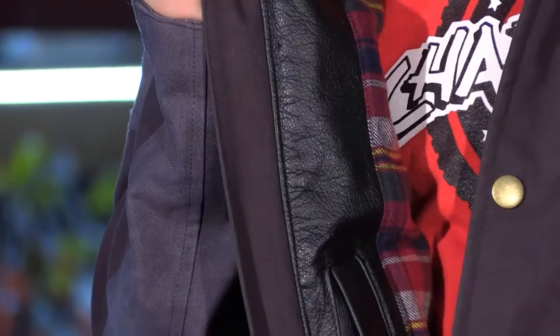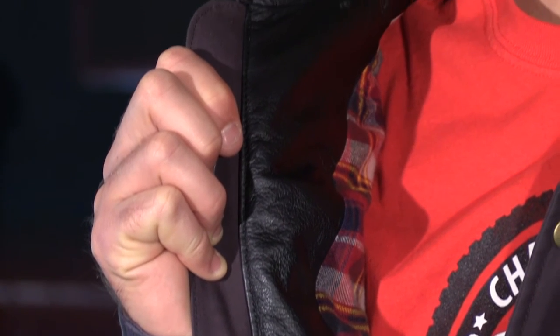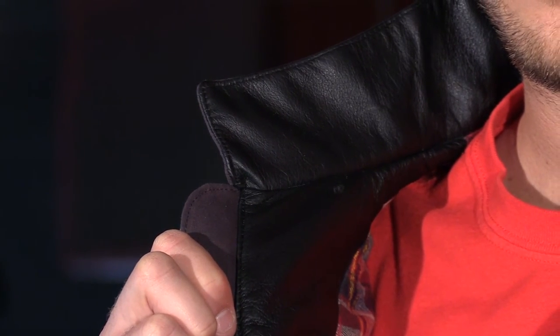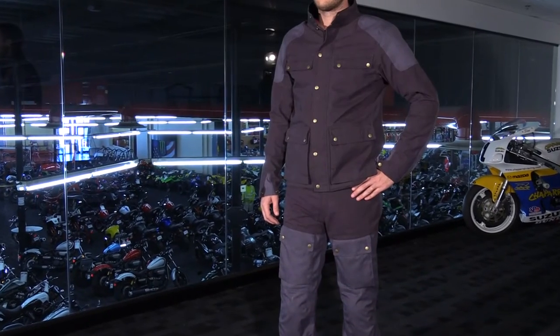Another premium feature of the Birmingham jacket is it's got a leather lined collar and leather trimmed inner lapels. The leather lined collar will help hold its shape over time, and just like your favorite pair of gloves, the leather will break in and improve the overall fit and comfort of the jacket.